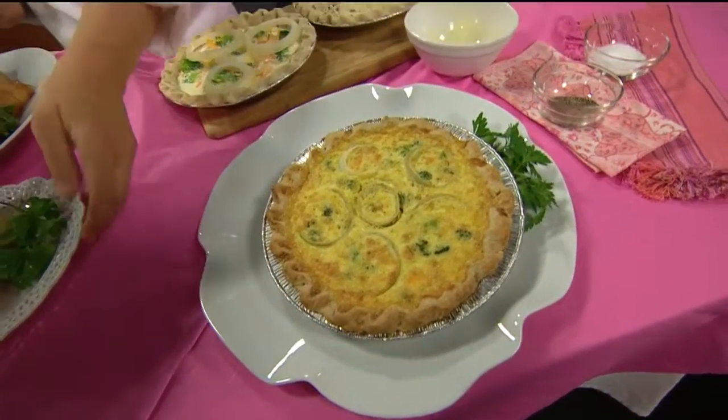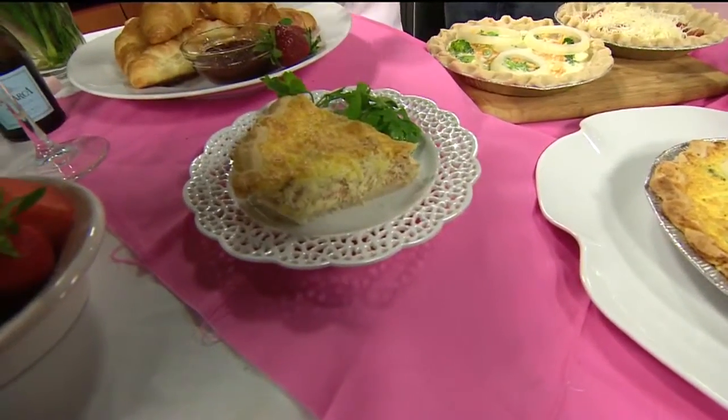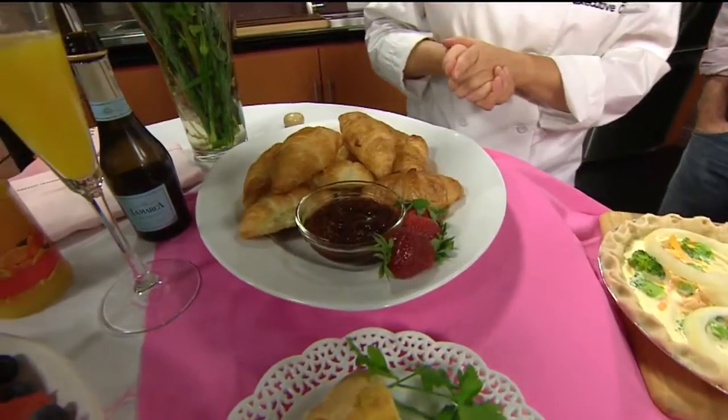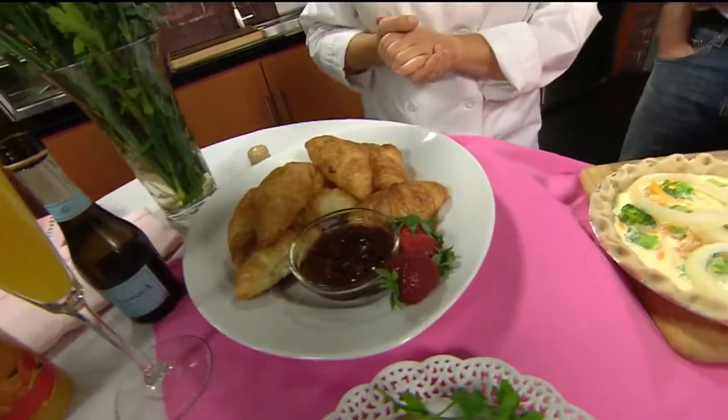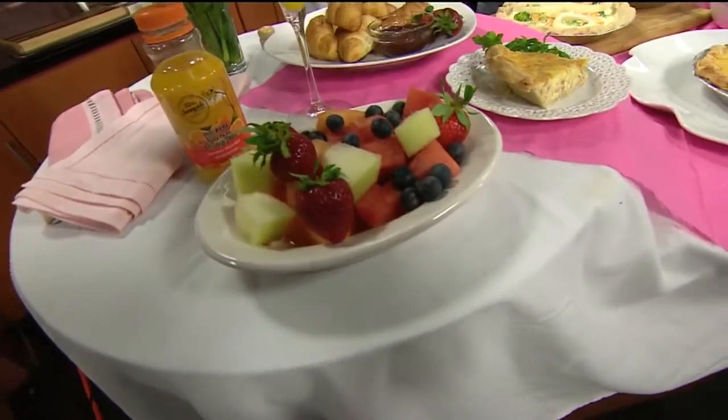So here are our quiches. Here are some serving suggestions: get some little mini croissants, some of your favorite marmalade to go with it — I picked a strawberry one here — and then of course some fresh fruit, because for brunch or breakfast, you need some fresh fruit.